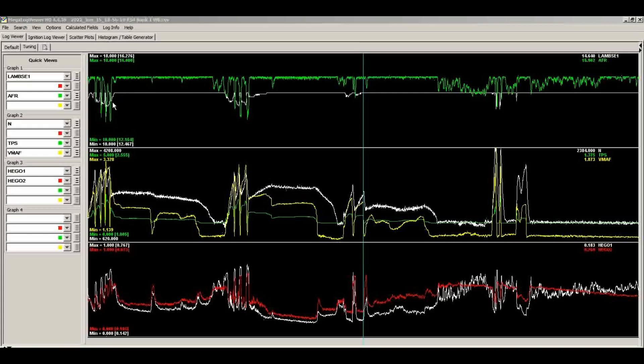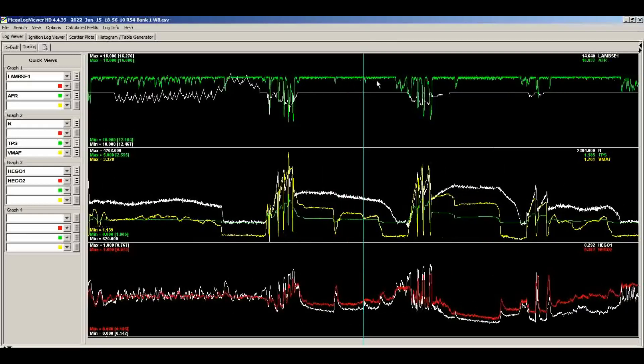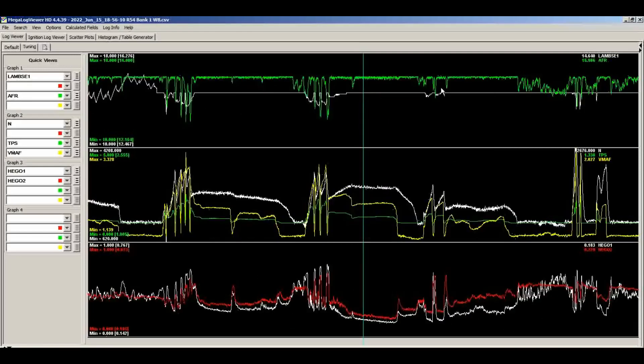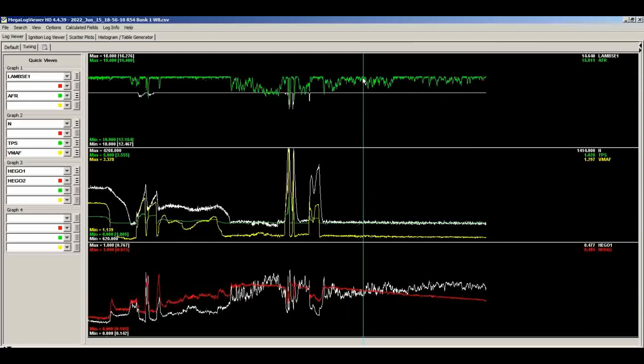We start here going up through the gears — some transition effects. It'll get rich when you get off the throttle because of wall-wetting effects in the intake. But at steady state we're calling for 14.6 and getting high 15s and 16s. We go through the gears and see transition effects. At the end of the data log at idle, it's mid to high 15s and still pegging at 16:1. So we're going to go into the tune and as a first iteration just throw 10% more fuel everywhere, then get another data log.